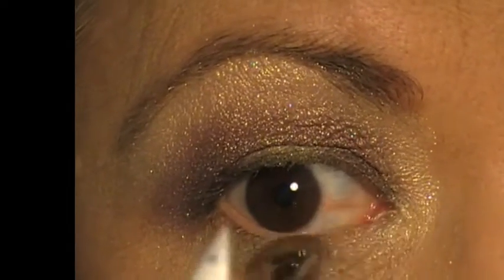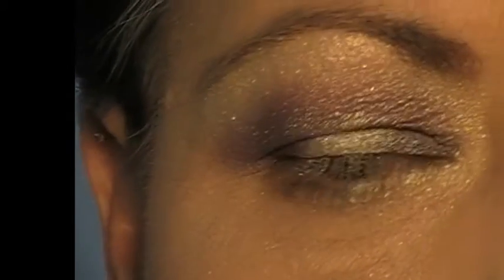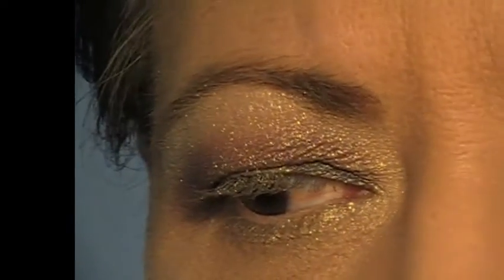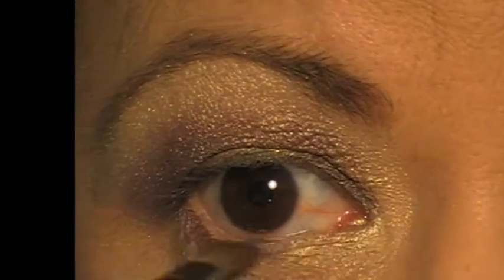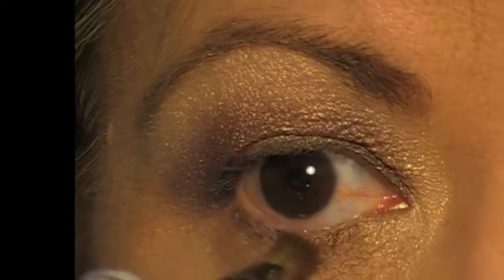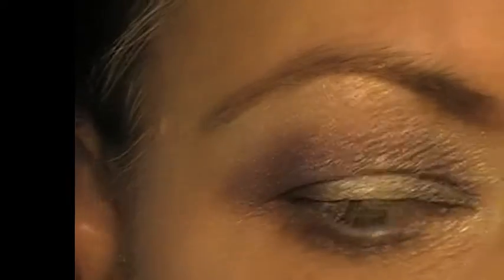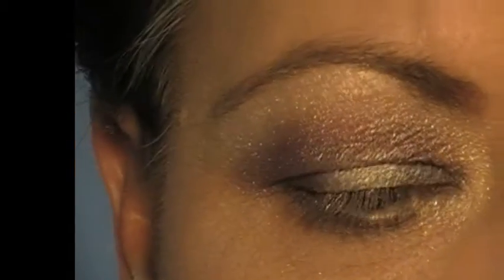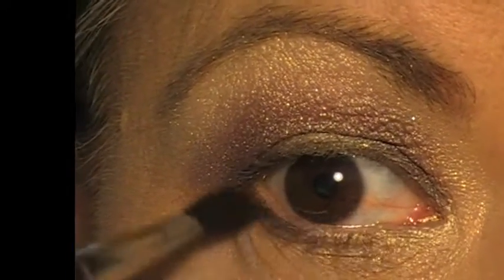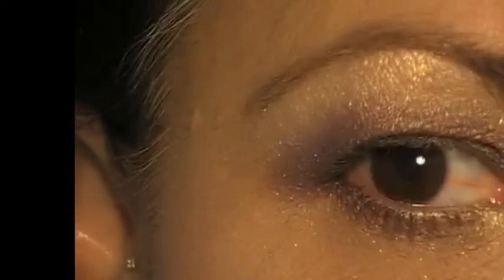I am also just pulling it down slightly under that tear duct to pull a bit of that colour. Now on my lower lash line I am going back in with Notre Dame, basically from the outer edge and just pulling that right in to blend with that lighter shade. And also with the Elysee just on the very outer edge, just to bring those lid colours down onto the lower lid and bring all those colours together.